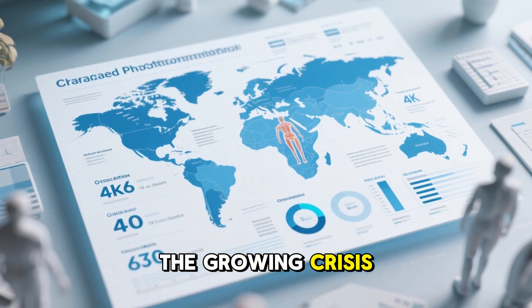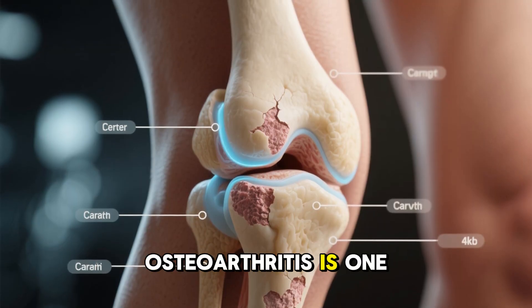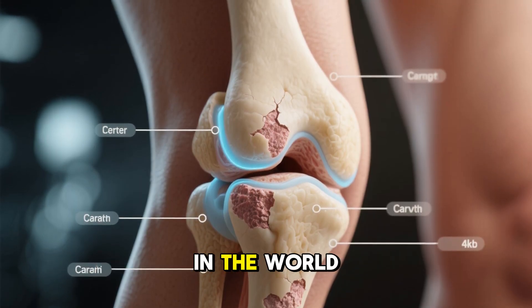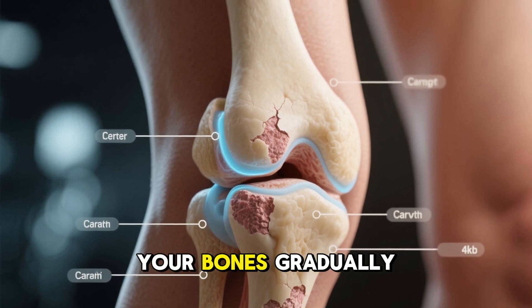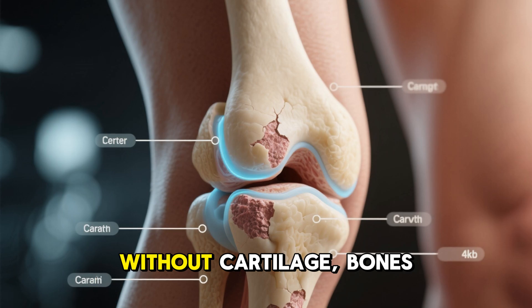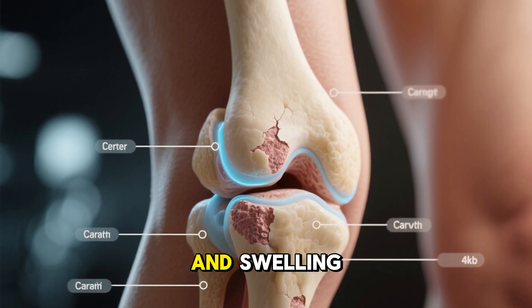The growing crisis of joint disease. Let's start with the problem. Osteoarthritis is one of the most common chronic conditions in the world. It happens when the cartilage, the smooth cushion between your bones, gradually wears away. Without cartilage, bones rub together, causing pain, stiffness, and swelling.